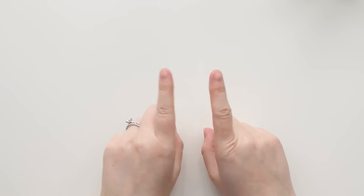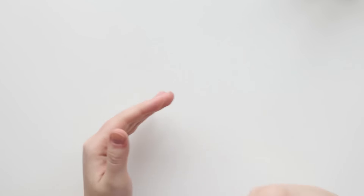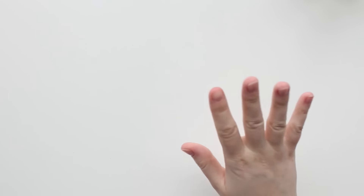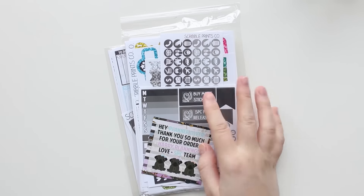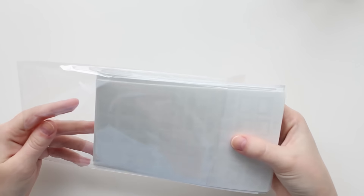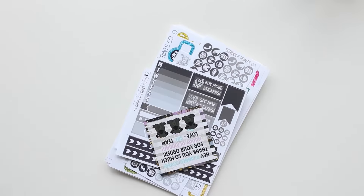Hey guys, so I decided to add on to my previous haul since it was supposed to sort of be all my stuff from July, because I got a bunch more stuff in and I didn't want to put up two hauls back to back. So I'm just tacking this on to the end, but this is filmed almost two weeks later, which is why my hands look different. I'm going to start with some Scribble Prints Co stuff. I got a bunch of neutral stuff when she did her big neutral release.